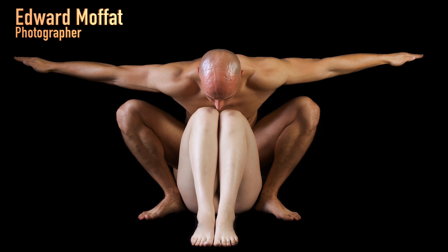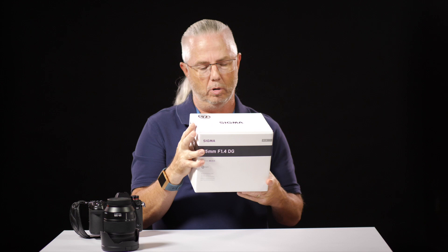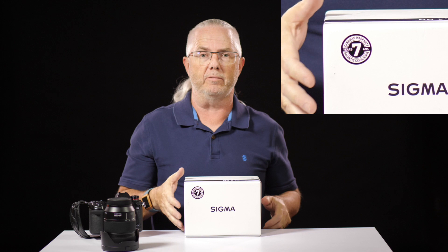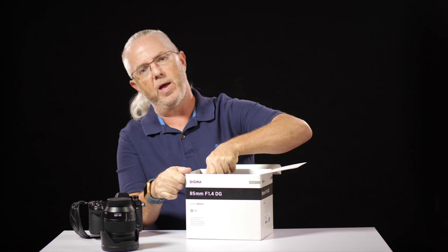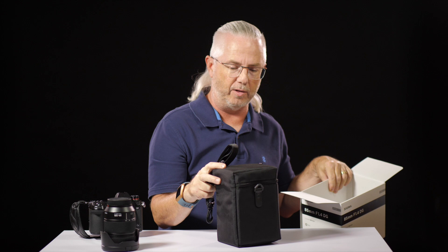When you get the 85 f1.4 from Sigma, you first notice that the box is pretty heavy. The second thing you may notice — certainly if you live in Canada — is the seven-year warranty, which is amazing, and I hope you have that in your region of the world. We open up the box and we've got a very heavily padded case. Also in the box is a shoulder strap, because the heavily padded case is heavy because there's a very heavy lens inside. There's also a giant instruction manual.